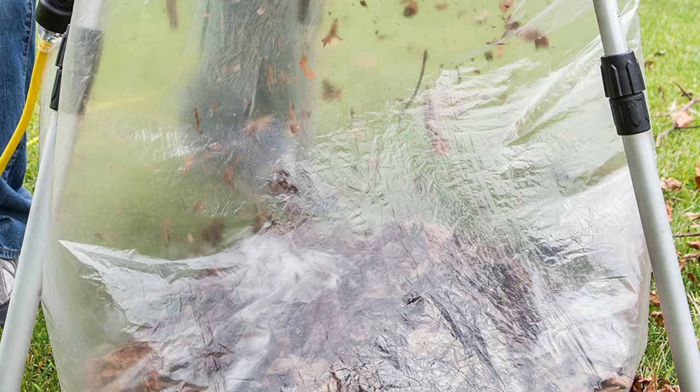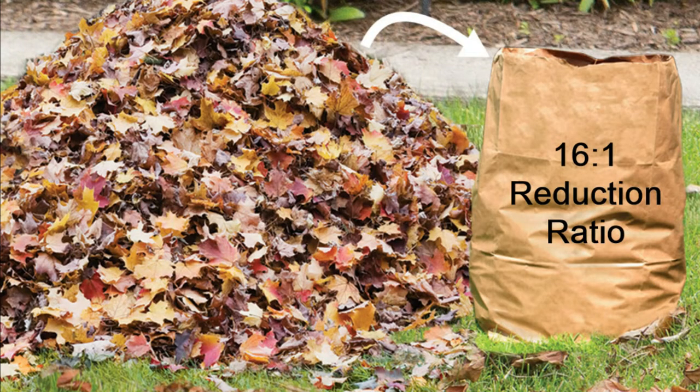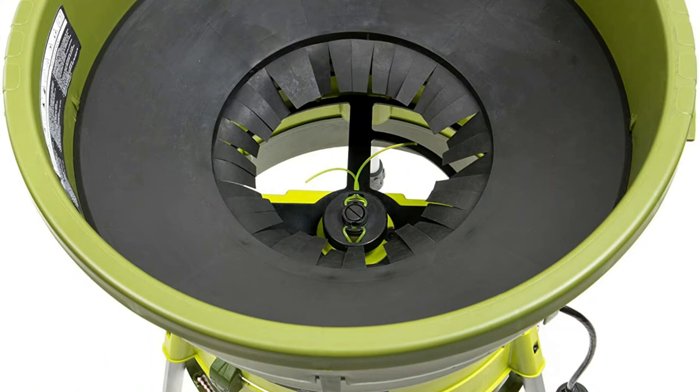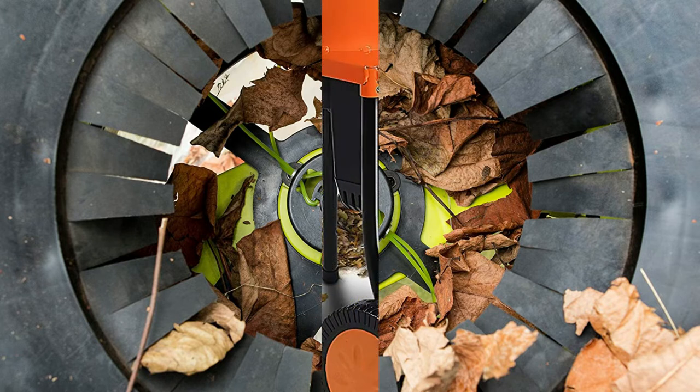Shredder Joe makes use of electric power, not gas, so you can eco-consciously shred your fallen leaves without producing toxic emissions. Shredding leaves into compost is easy — simply drop handfuls of leaves into the easy-to-load 19-inch receptacle and enjoy its effective 13-amp electric motor and bladeless mulching system make quick work of your lawn waste. With its 12-inch cutting diameter and durable trimmer line, Shredder Joe safely and efficiently composts up to 55 gallons of fallen leaves per minute.